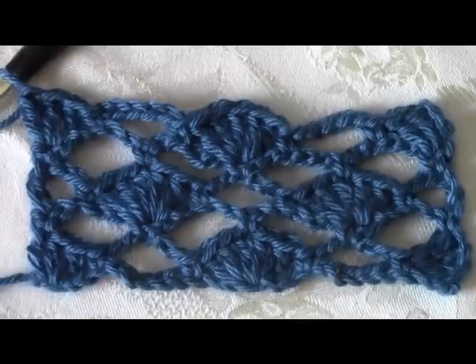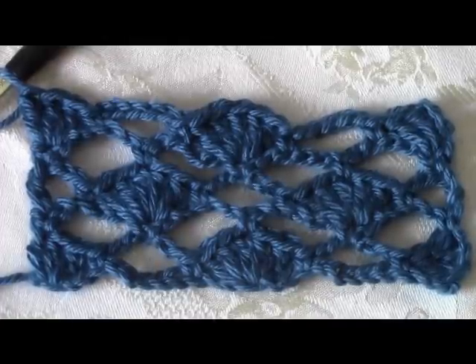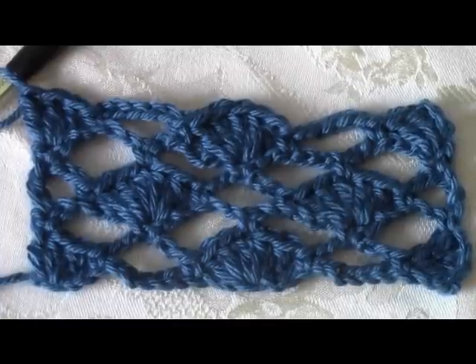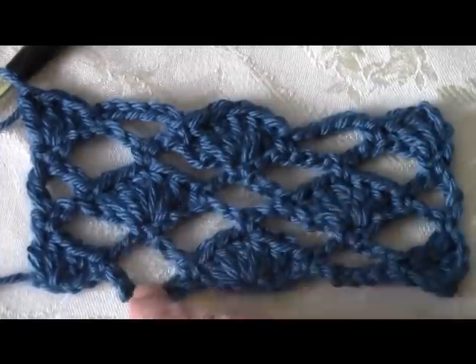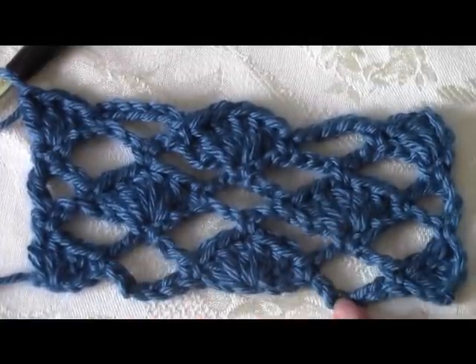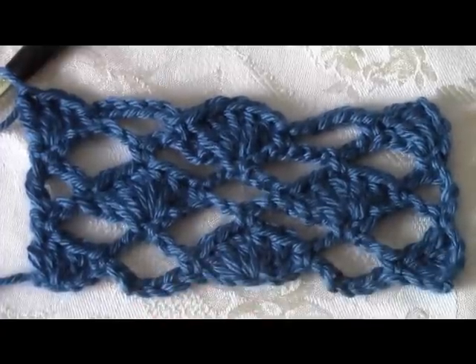This is perfect for shawls, dishcloths, table runners, placemats, whatever you want to do — even for a lightweight summer baby blanket using cotton. If you wanted to, at the ends on your edges you could put tassels on your little open spaces. I've done it with the tassels and it came out really cute. Thank you and I hope you enjoyed this. Have a great day.